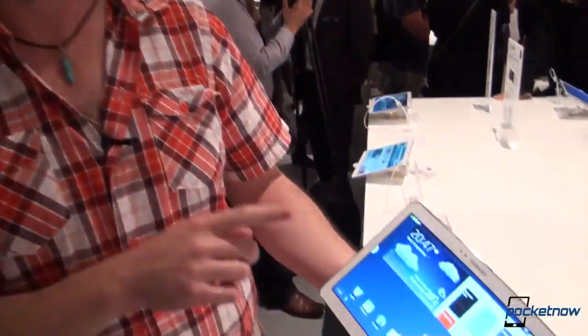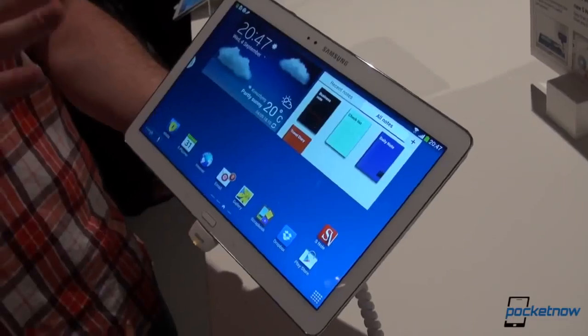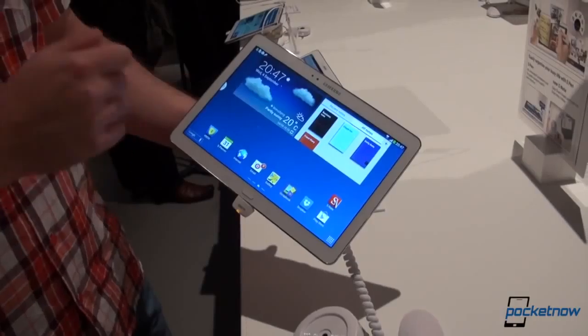Hey everyone, it's Anton from Pocketnow, and it's the last product we're looking at tonight. It's the Samsung Galaxy Note 10.1 2014 edition — like in the car business in 2013, but we're looking at the 2014 model. Let's see what it brings to the table.